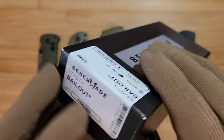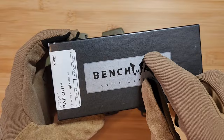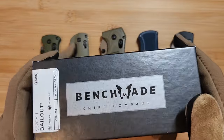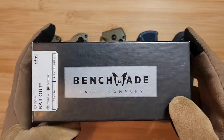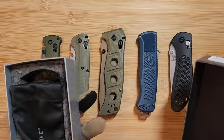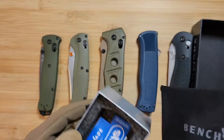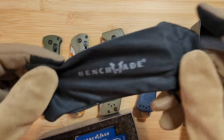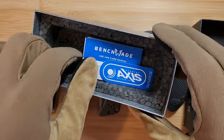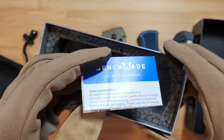That covers the basics of the box. Now, the foam inside is another huge tell. Benchmade's foam will always look exactly the same — a very specific cutout shape. Almost every fake cannot get this right. It's very hard to recreate that foam. So if I'm on eBay and I see a box without that distinctive cutout foam, I'll just move on — I know it's a fake.